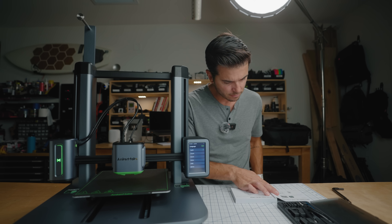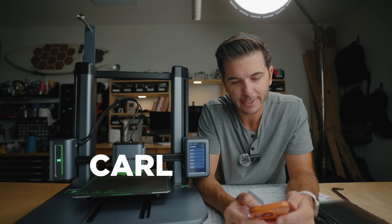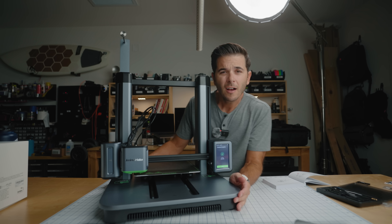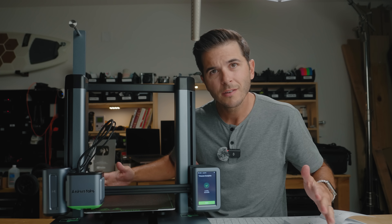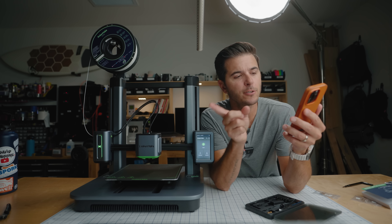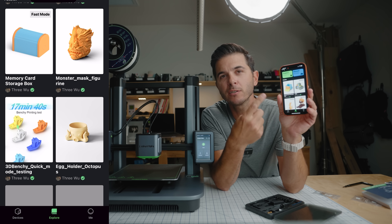Download and install the Anker Make app, then sign up for an account and name your printer. It looks like a Carl to me — Carl 3D. Your auto-leveling has 49 points and will take about 10 minutes. I imagine you used to have to level your own plate, so auto-leveling being a feature is a big deal. That took about 10 minutes to auto-level.